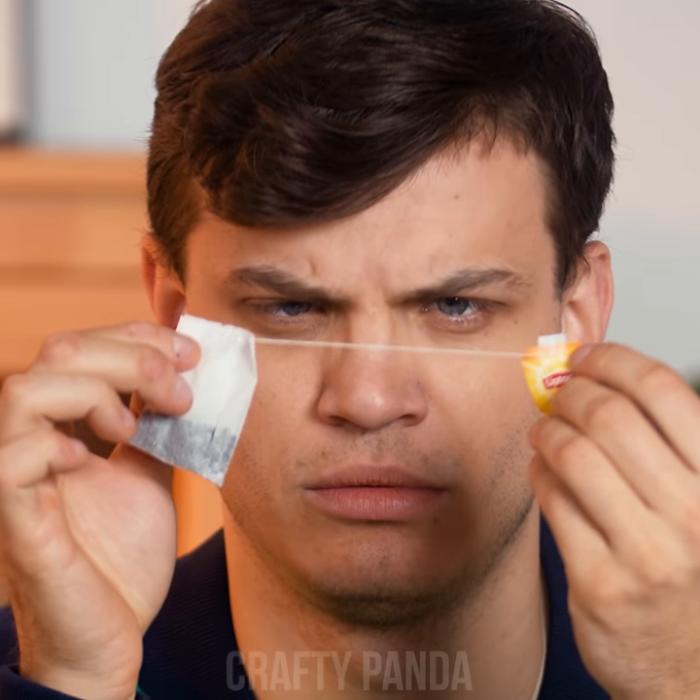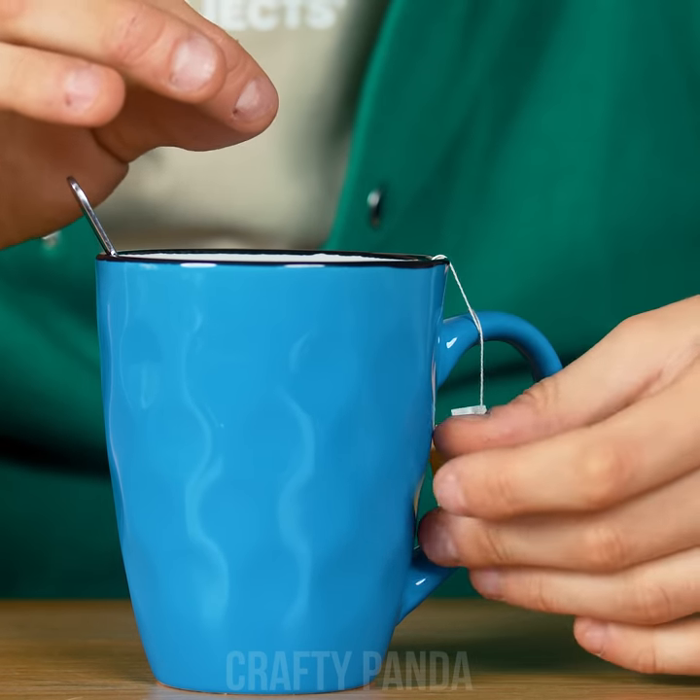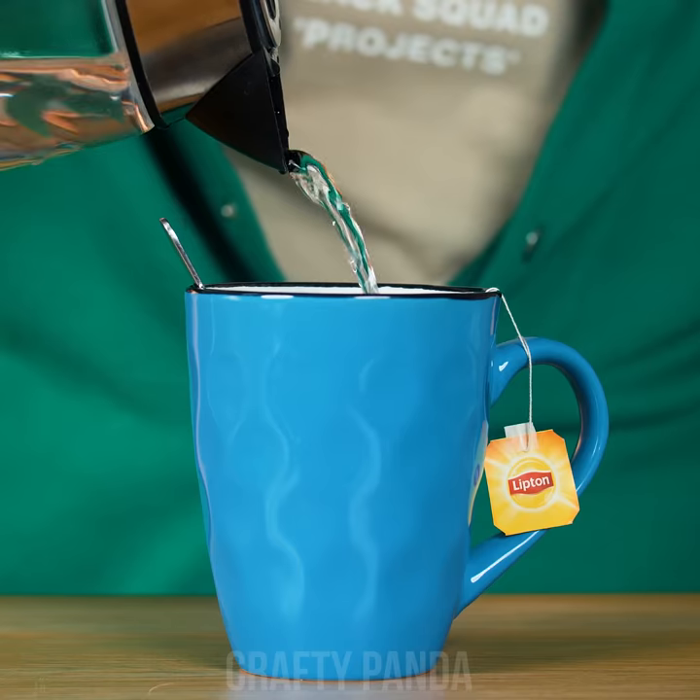So what do you do if you don't want the tea bag string to slip into the mug? Just loosely wrap it around the handle. Once you pour the water, the little piece of paper will hold it in place. See, that's what it's for. All good now, Jacob?